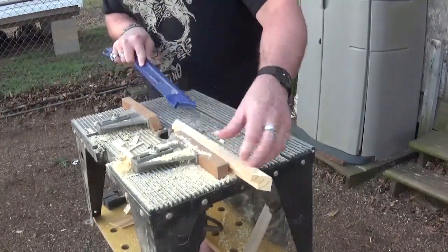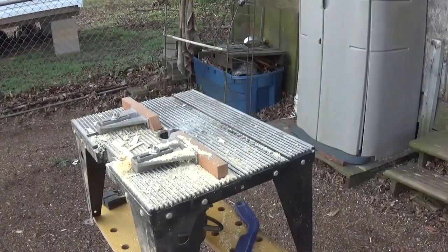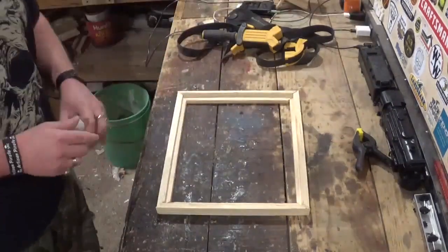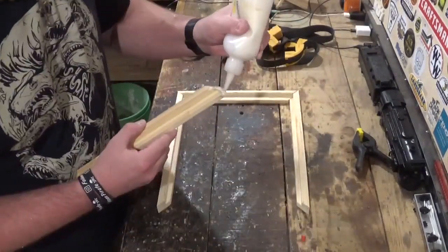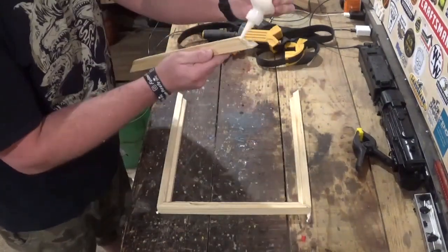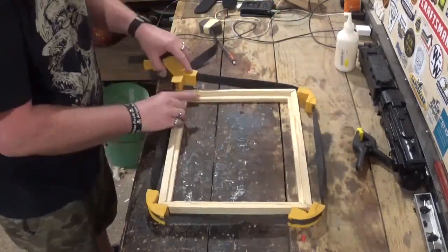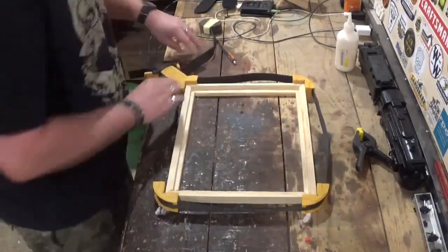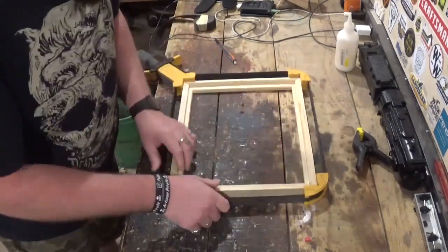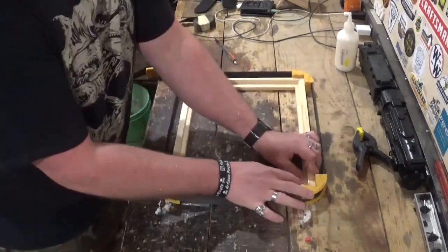Once all my rabbets are cut, we'll go back into the workshop and glue everything up with wood glue and a strap clamp. I'll be generous with the glue — I want to make sure I have good coverage. I'll put the strap clamp on, get it secure, make sure everything is square, and leave it for an hour to an hour and a half. I did other stuff in the workshop while this dried.